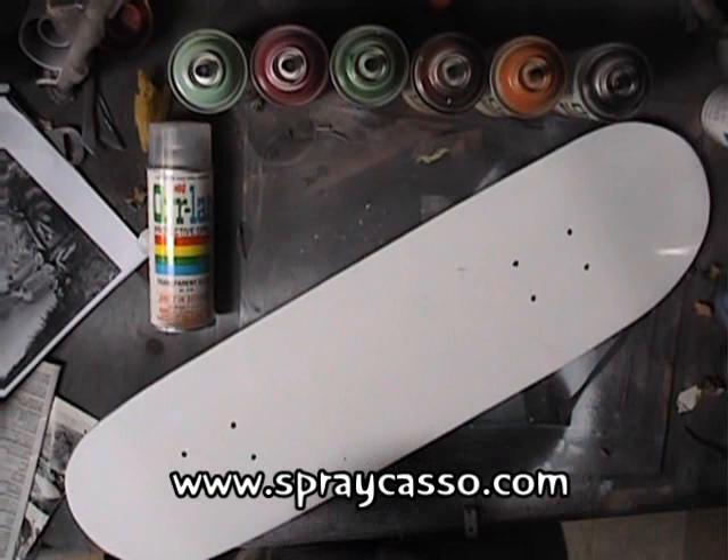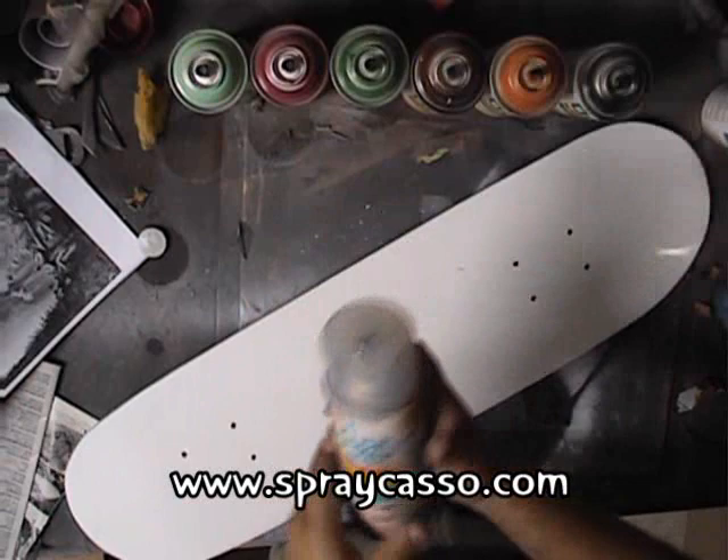Hi everyone, Arturo Sprecasso here. Today we're going to be using Orlac paint. This paint works great with the Sprecasso style of painting.